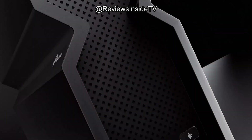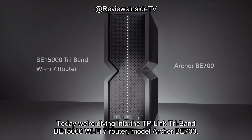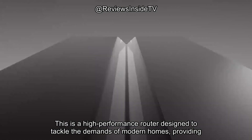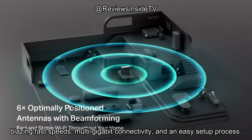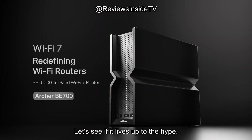Welcome back to Reviews Inside TV. Thanks for tuning in. Today we're diving into the TP-Link Tri-Band BE15000 Wi-Fi 7 Router, model Archer BE700. This is a high-performance router designed to tackle the demands of modern homes, providing blazing fast speeds, multi-gigabit connectivity, and an easy setup process. Let's see if it lives up to the hype.